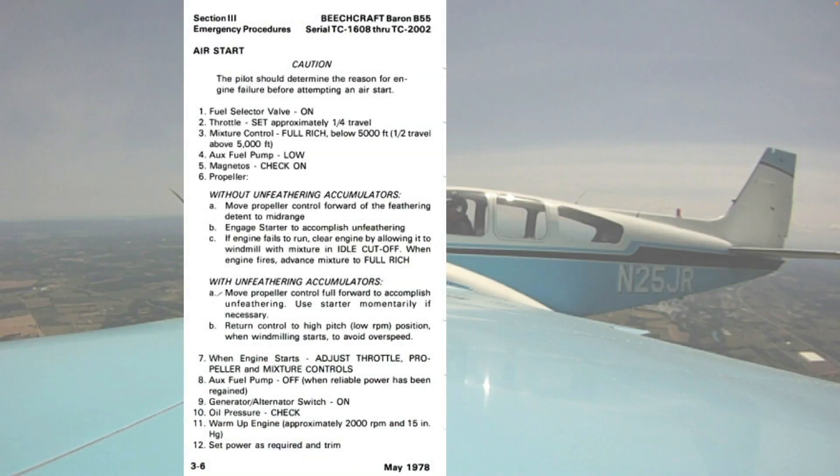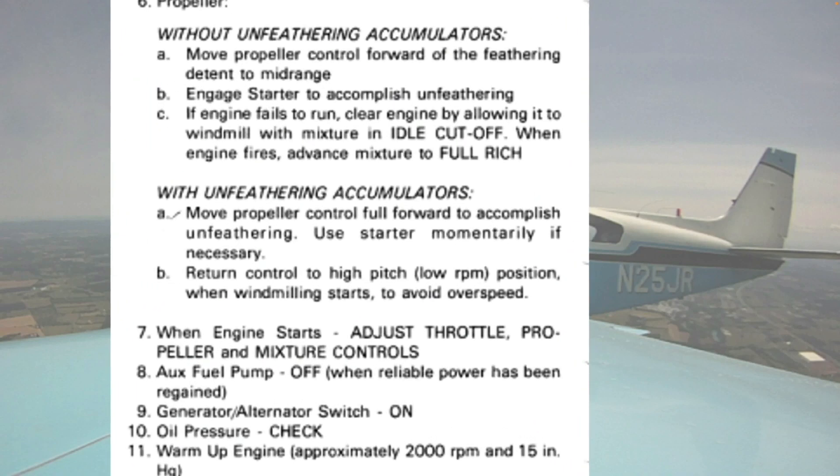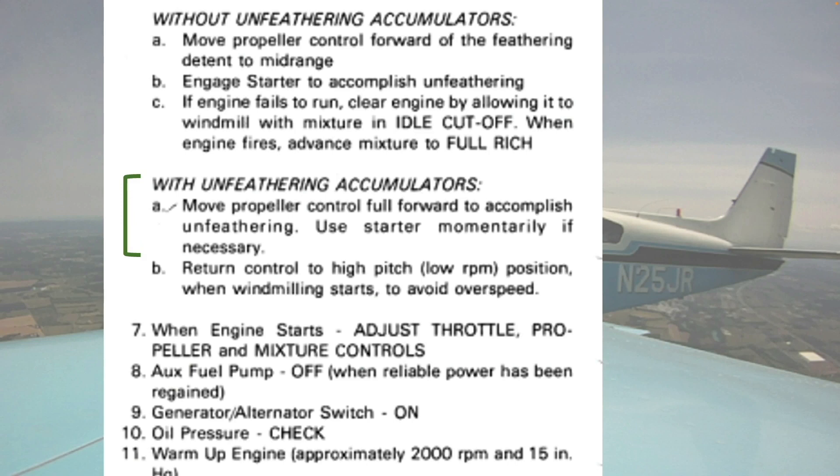If the airplane is equipped with unfeathering accumulators, move the propeller control full forward. Use the starter only if necessary, as air loads plus oil pressure from the accumulator should unfeather the propeller blades without requiring the starter motor. When the propeller begins windmilling, move the propeller control to the low RPM position, the feathering detent, to avoid a propeller overspeed. With or without accumulators, once the engine starts, complete the checklist.